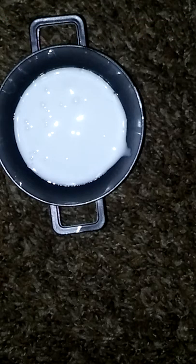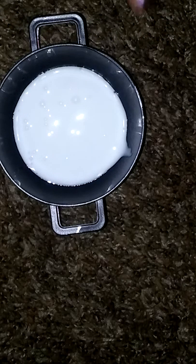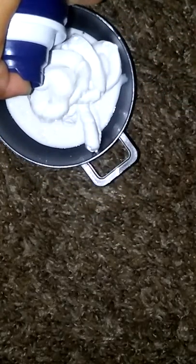First you gotta pour all your glue. I'll be back when I do that. When you're done pouring the glue, next you want to add shaving cream — put about as much shaving cream as glue. I'll be putting like that much, so let's just mix that all together.